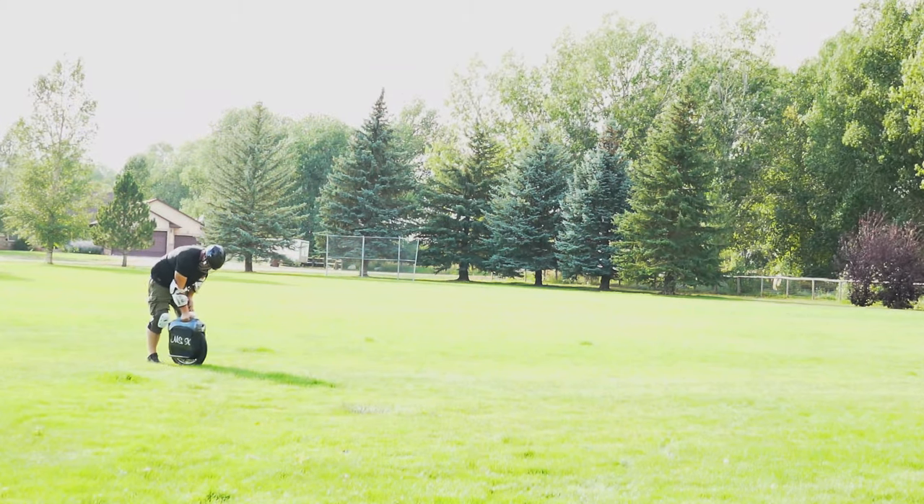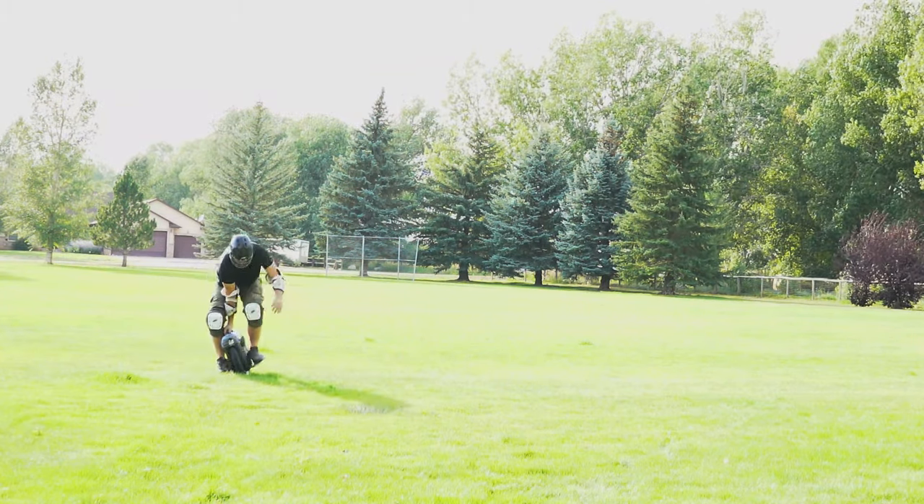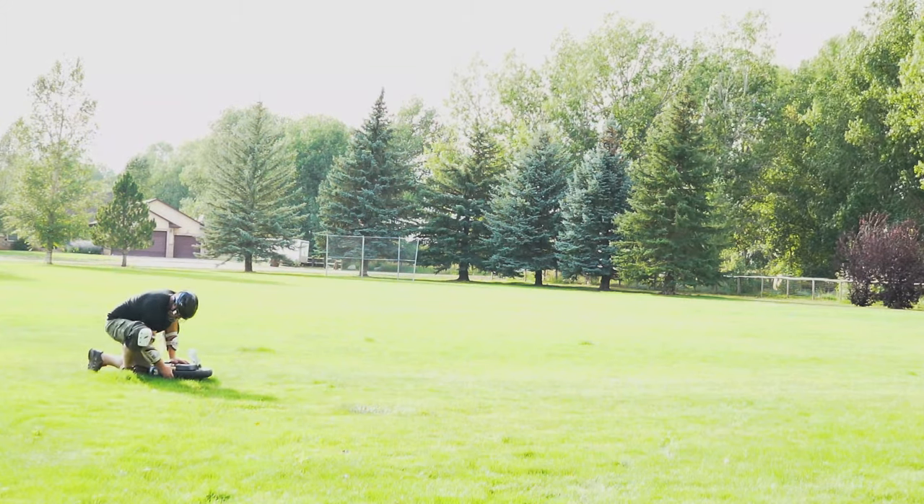So yeah, definitely don't try learning on grass. It's okay if your wheel falls — it gets scratched up, beat up. So definitely learn on pavement, along a wall, along a fence.